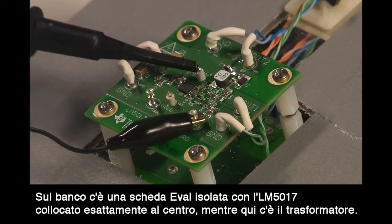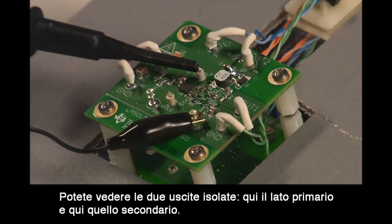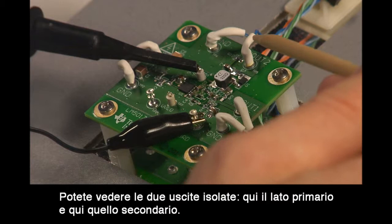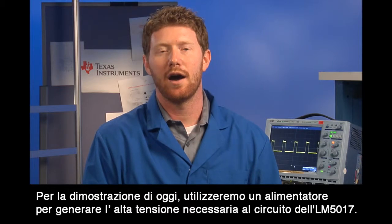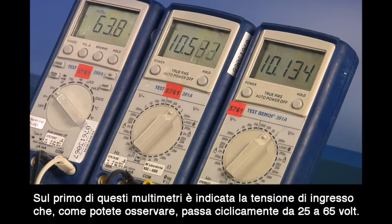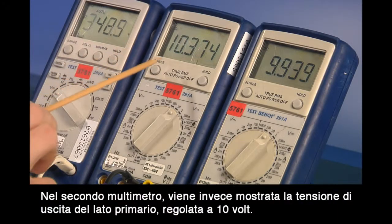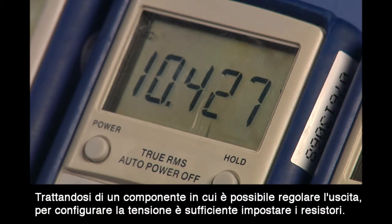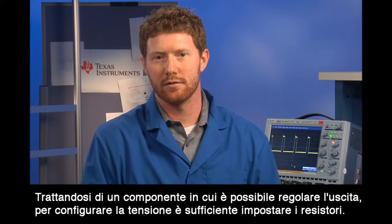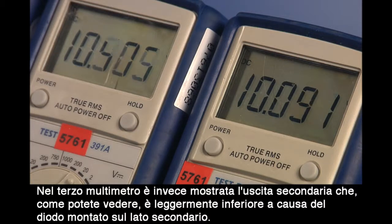What I've got on the bench here is our isolated eval board with the LM5017 right in the middle. And here's the transformer. You can see the two isolated outputs, the primary side and the secondary side here. For our demo today, we're using a power supply to feed the LM5017 a high voltage input. On the first of these multimeters, we're showing the input voltage, and as you can see, it's being cycled from 25 volts up to 65 volts. On the second multimeter, we're showing the primary side output voltage regulated to 10 volts. This is an adjustable output part, so you just set the resistors to set the output voltage. The third multimeter shows the secondary output, and you can see that it's a little bit lower, which is due to the diode on the secondary side.